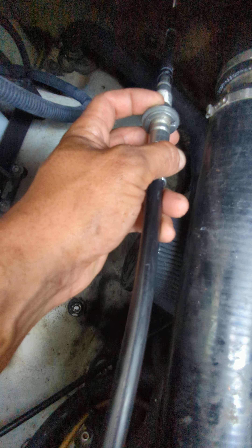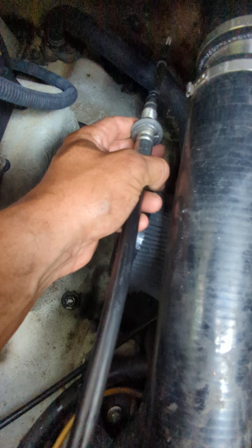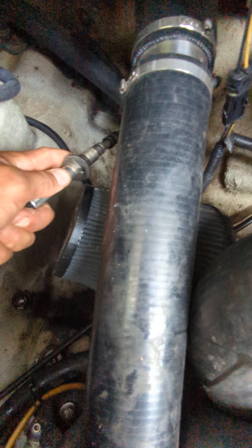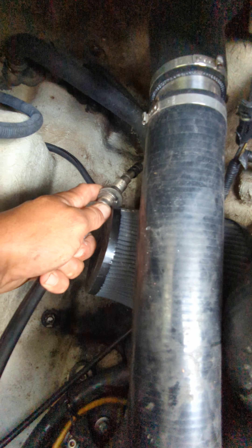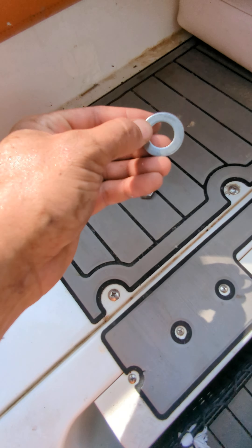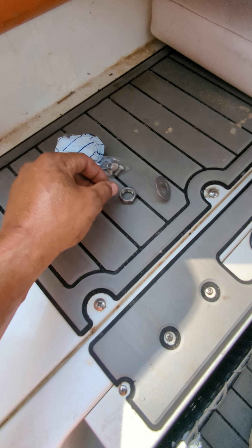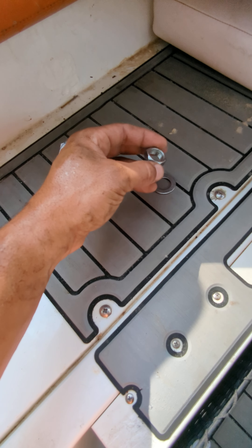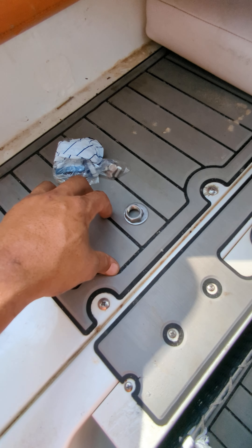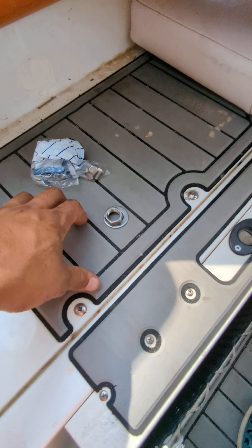We have the stationary clip and the washer — I'm going to slide this through and then we're going to do our own version of a glue job. On the other side of the transom we're going to have another large washer with a nut to retain everything in its position. I'm going to go with a marine sealant or RTV sealant, either red or black.